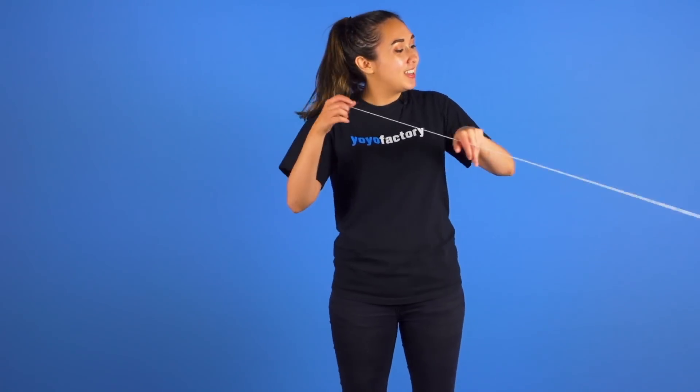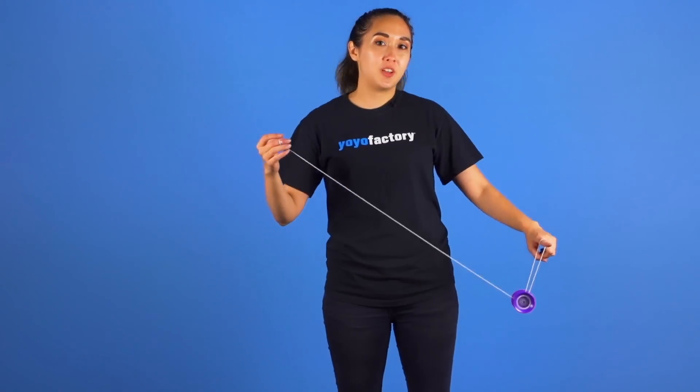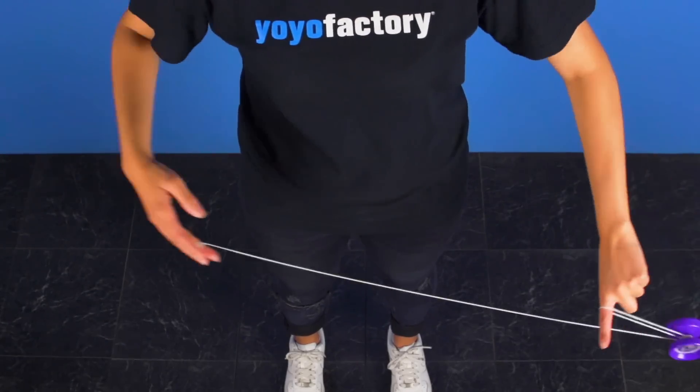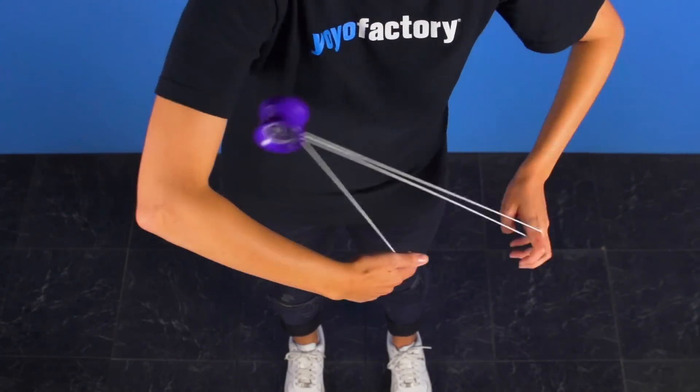So first you want to get into a trapeze. You're then going to want to do a letter A, but the difference with this trick is that it's in reverse. Yo Tricks already has a video on this so if you don't know how to do it you can check it out.